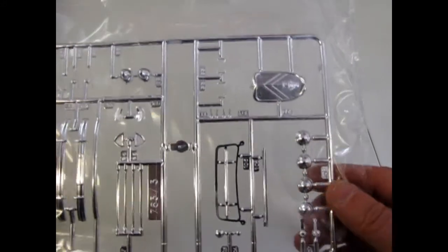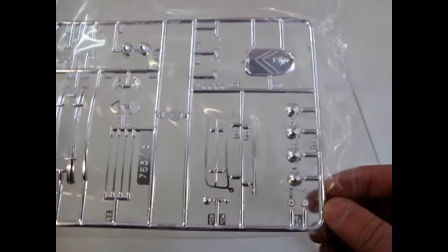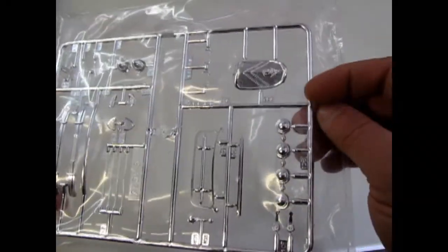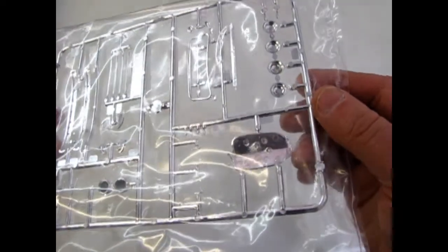Next up is the chrome. This is a nice clear bag that the chrome is in, instead of the American ones where they have all the warnings about not eating the plastic bag or whatever. You can see some nice chrome on here.